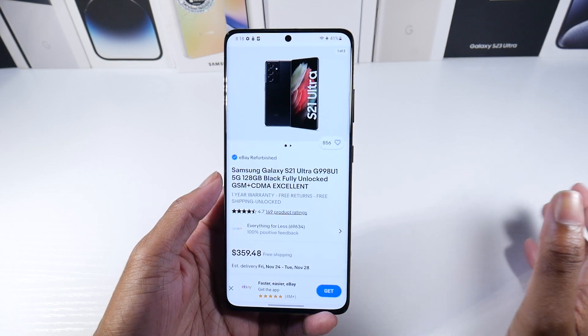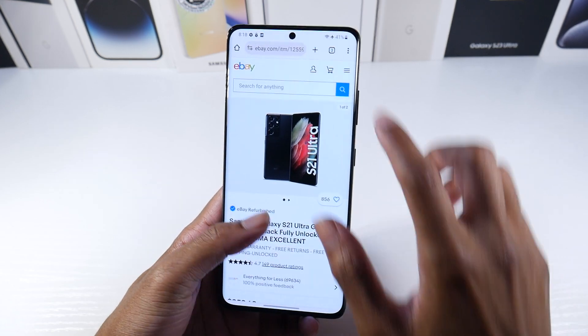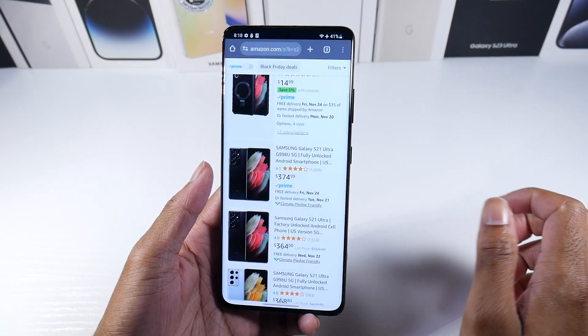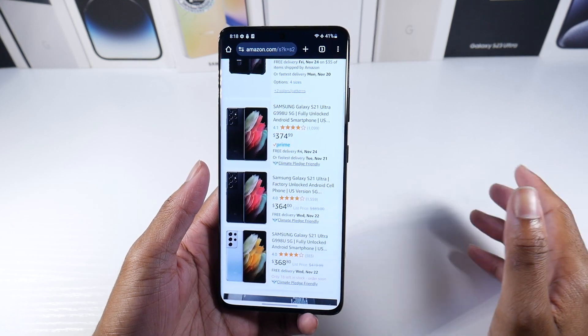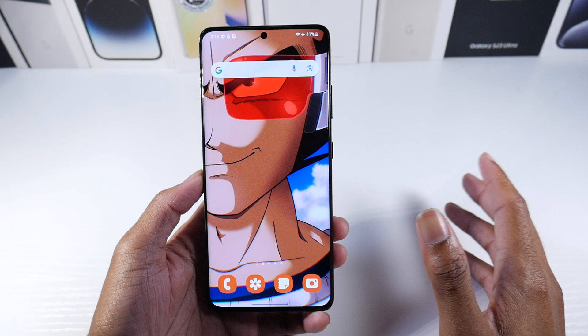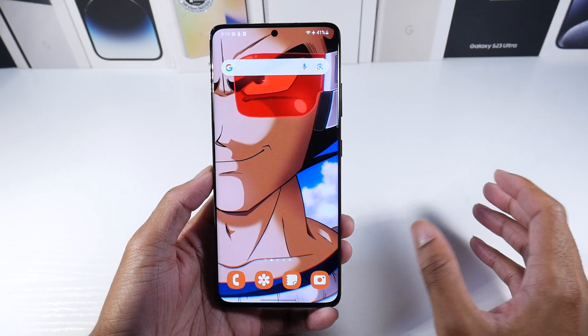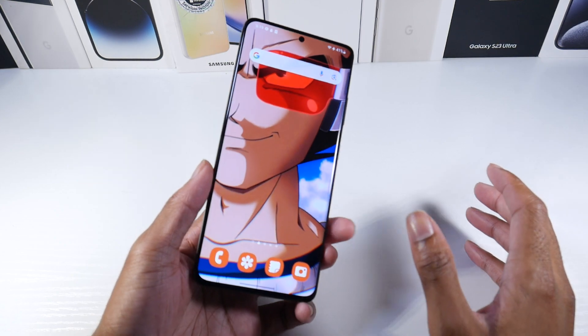Let's start off with the price. You can find these in excellent condition for $359. I think eBay currently has the best price, and Amazon pretty much has the same price as well. So you can find this phone for roughly $360. This is such a fantastic buy.